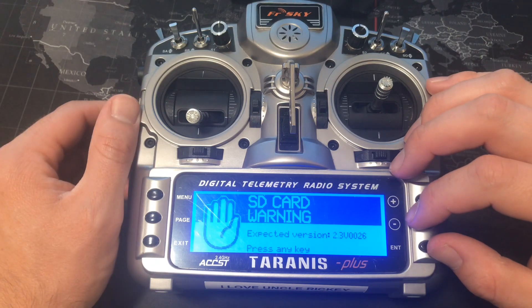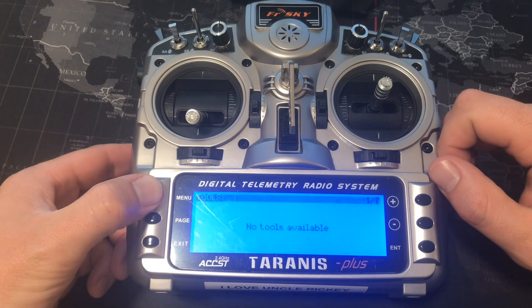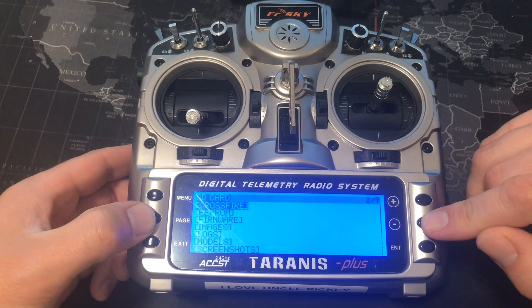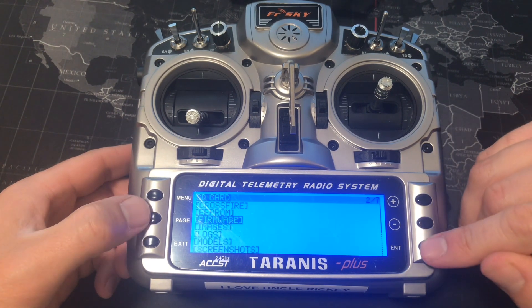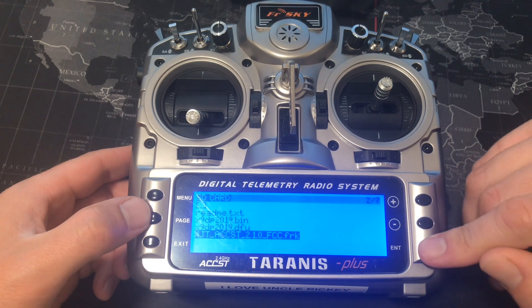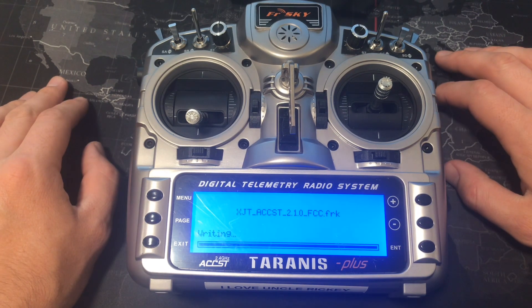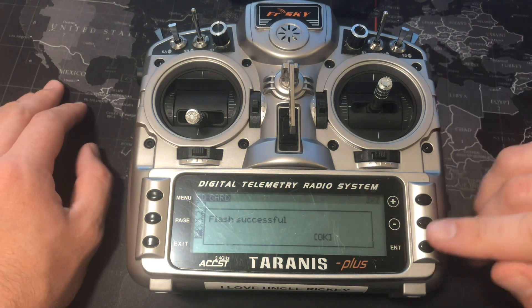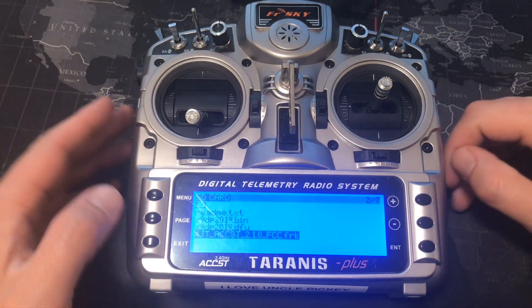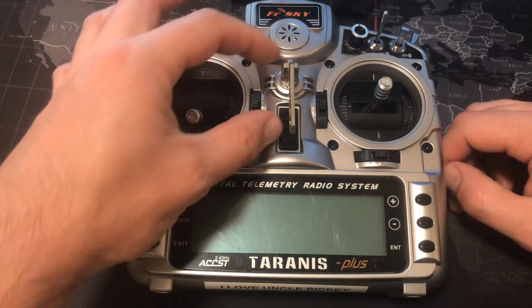The remote gives you a warning that there is something on the SD card — it may be something unexpected. Go ahead and hit any key, then long press the menu button, press the page button, scroll down to PC firmware, hit enter, scroll down to the ACCST file, long press enter, and then flash the internal module. Once that's completed, click OK and hit exit.